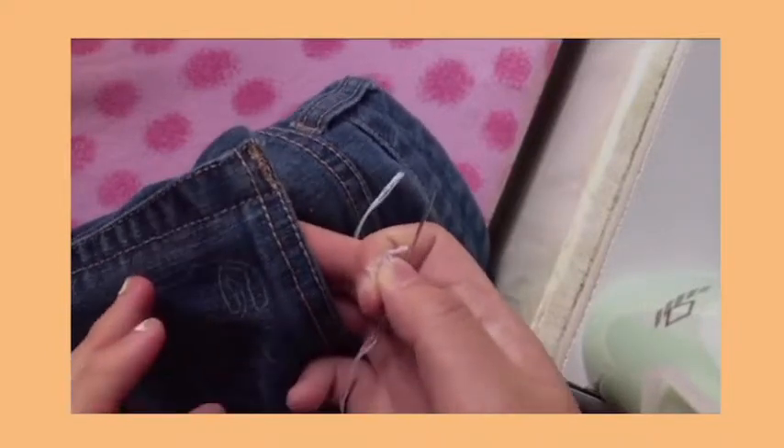I finally undid the stitch, and it took quite the effort to remove it, but at least it's done.